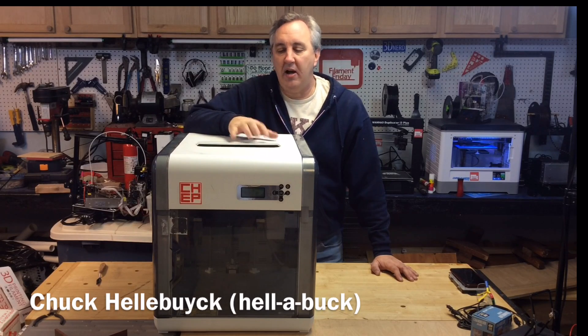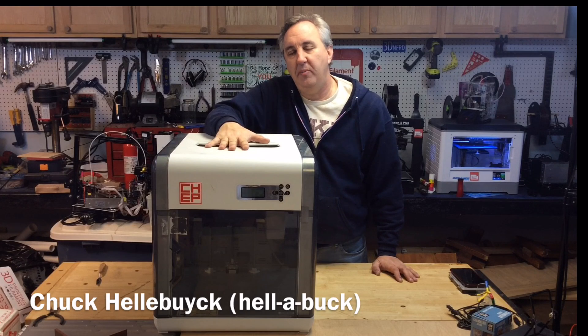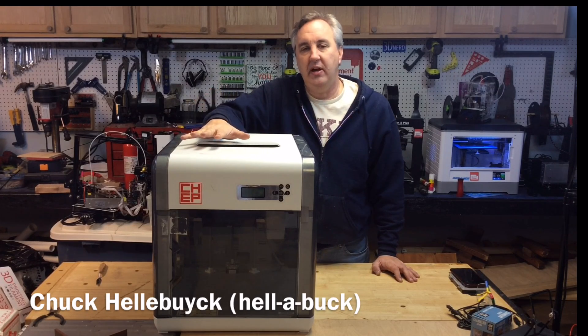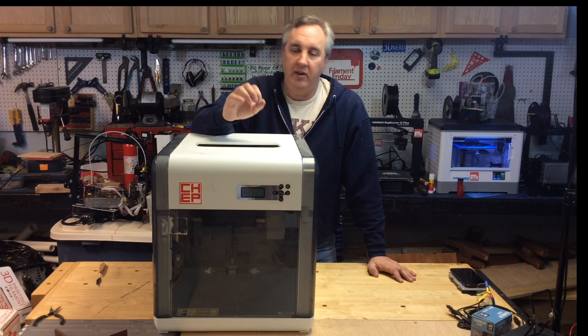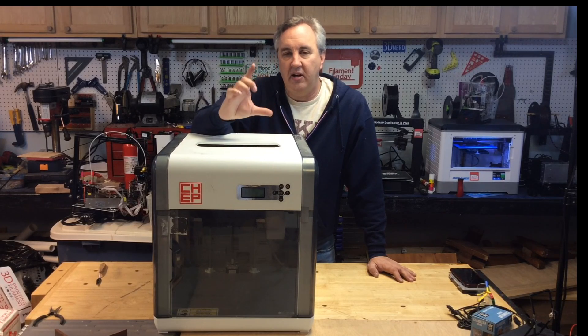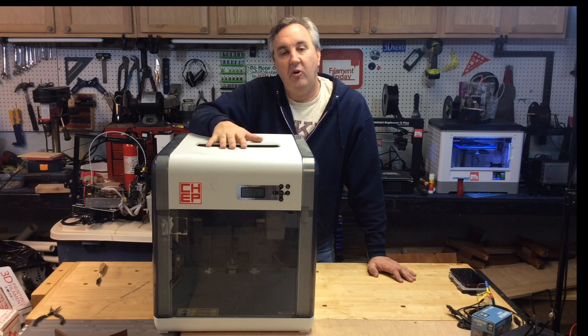I've been working around my shop moving things around and I thought I'd give you guys a little tip. This is my original DaVinci 1.0 — it's the first 3D printer that I ever owned. I use this thing as a kind of mini factory. There's a print that I sell; it's a flag for a mailbox and this thing just prints them over and over again.